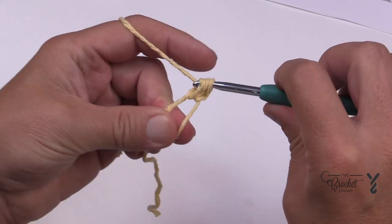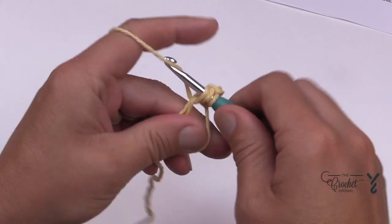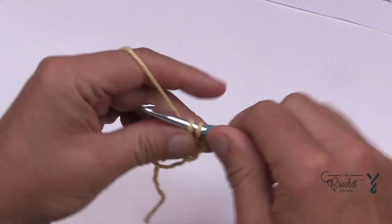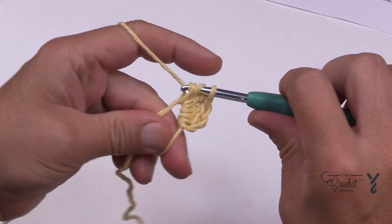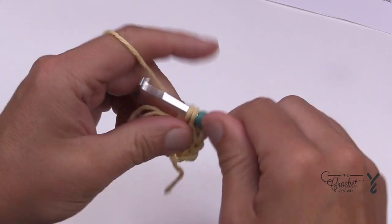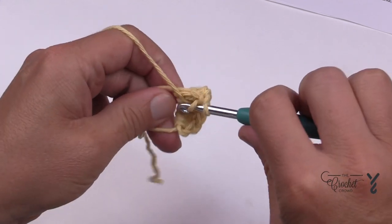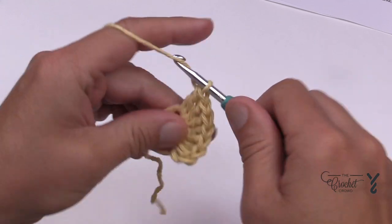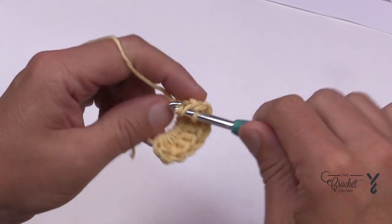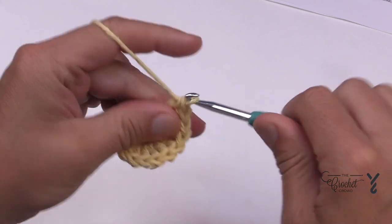I need you to place 11 double crochets inside this ring. When you crochet, make sure you crochet over the two strands directly. We'll count those out together: one double crochet, two, three, four, five, six, seven, eight, nine, ten, and eleven.